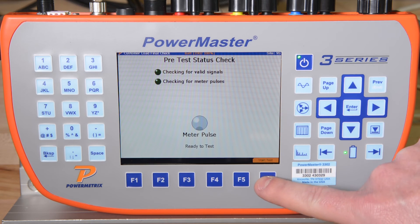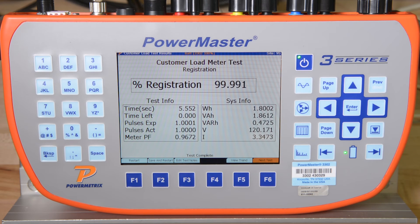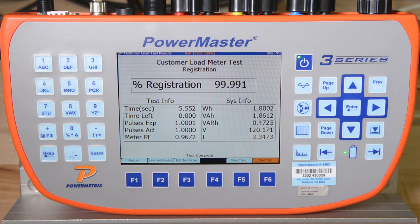The 3302 now begins the first portion of the integrated site test: the customer load meter test. It validates that the signals we are monitoring match the service type and then waits until a meter pulse is detected. We then press F6 to continue. The 3302 will calculate and display the percent registration of the meter under test, updating the percent registration after each meter pulse. During this test, the 3302 is automatically saving the vector diagram, waveforms, harmonics, and RMS data. At the conclusion of this test, the meter was well within its accuracy specification, so we can press F6 to continue.